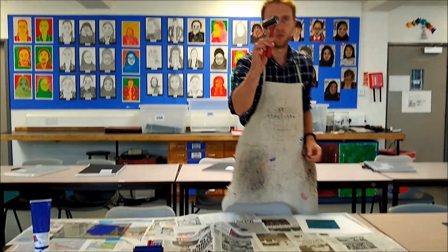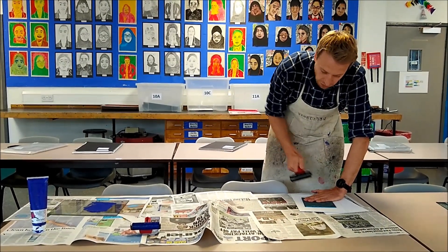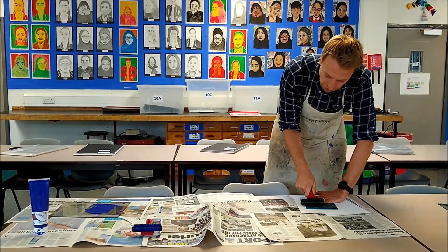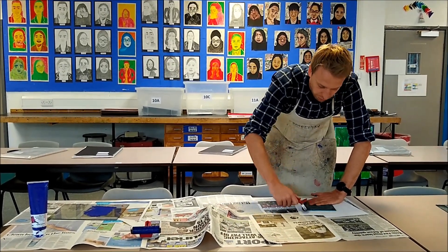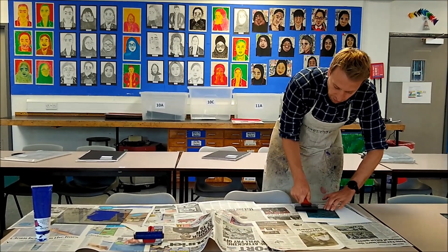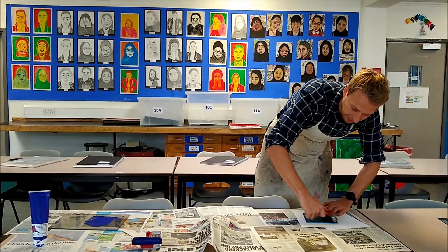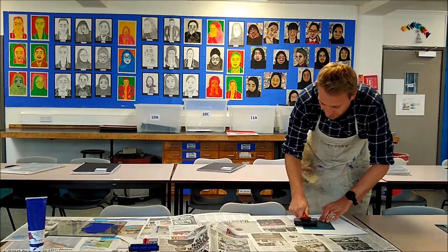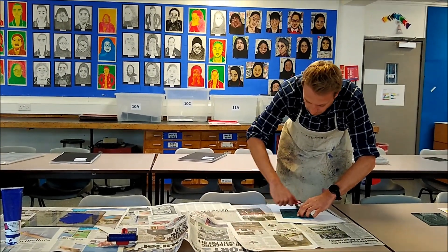Then we're going to use our dry roller. I always put my finger down on top of the lino to hold it in place because occasionally it does move, and you can just roll on the back. This can go into a press, but for smaller linos we tend to just use a dry roller on the back, making sure we're evenly applying pressure all over the lino without it moving around.